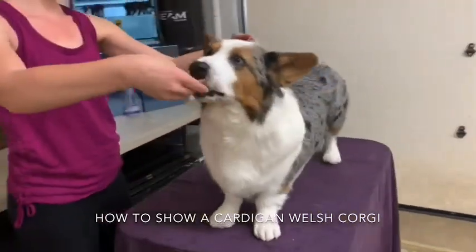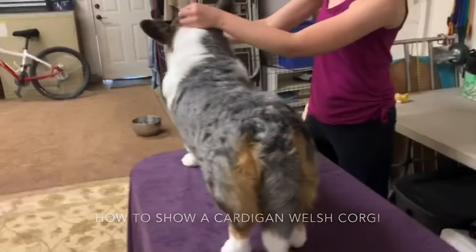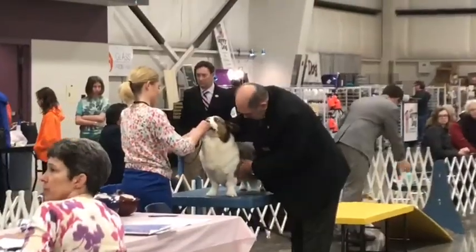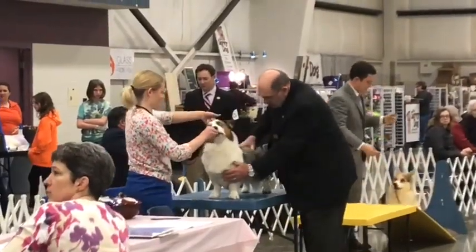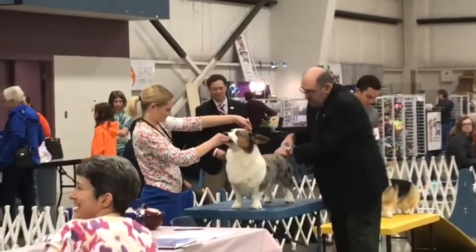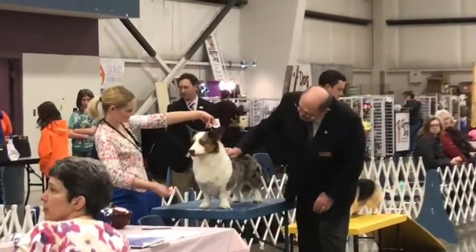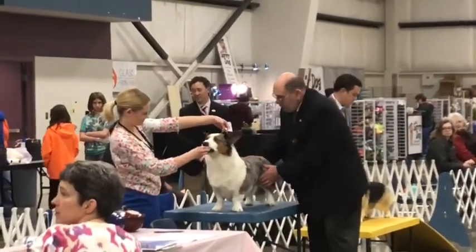I have my dog on the table and I just showed the bite. The judge would look at my dog from all angles. This is what it looks like at a real dog show. The judge is examining my dog, going over my dog's top line, making sure the top line's straight, making sure there's no kinks in my dog's tail, and checking the coat texture and rib spring.